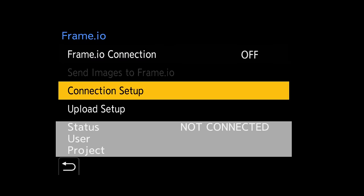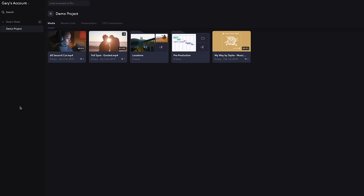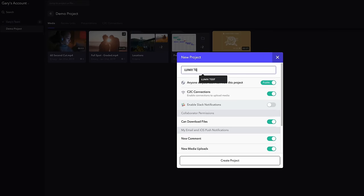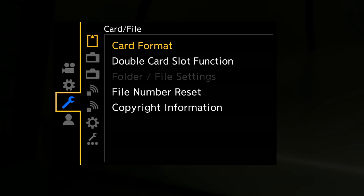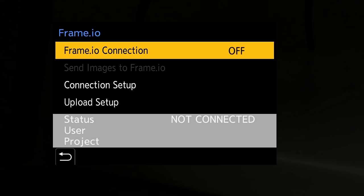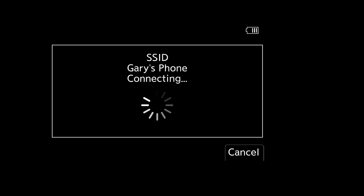The second part to capturing proxies in camera enables the camera to cloud feature, which also works with JPEGs — great for sports and live events. To get this up and running, jump over to Frame.io's website and create a new project. Enable the C2C connections setting, create your project, go to the C2C connections tab, and click add new device. Then over in the Lumix settings, go to the spanner icon, down to In and Out, and you'll see Frame.io. Click on Frame.io connections, press set, then click pair. This will ask you to connect to a Wi-Fi connection — I used my mobile phone as a real-world scenario.